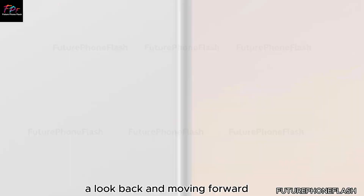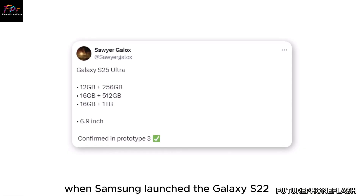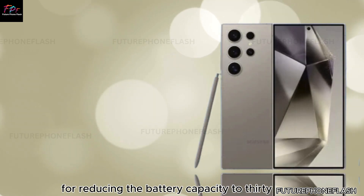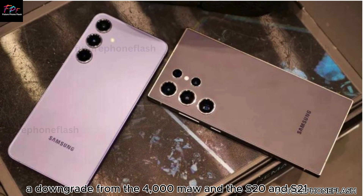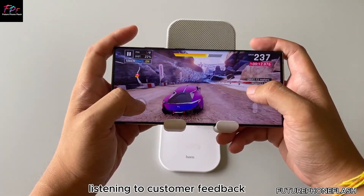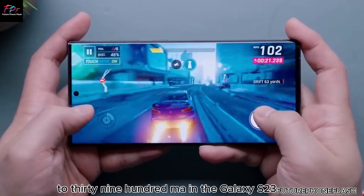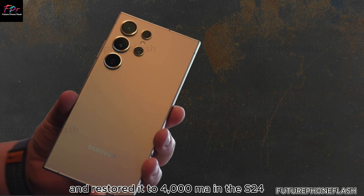When Samsung launched the Galaxy S22, it received some backlash for reducing the battery capacity to 3,700 mAh, a downgrade from the 4,000 mAh in the S20 and S21. Listening to customer feedback, Samsung increased the battery to 3,900 mAh in the Galaxy S23 and restored it to 4,000 mAh in the S24.